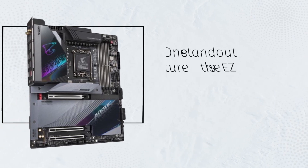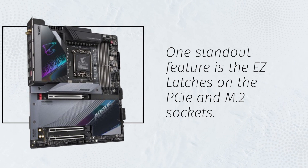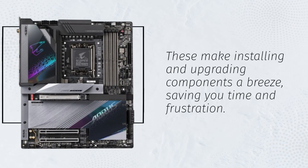One standout feature is the EZ latches on the PCIe and M.2 sockets. These make installing and upgrading components a breeze, saving you time and frustration.